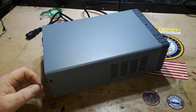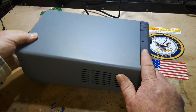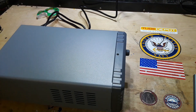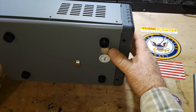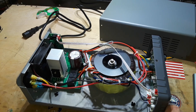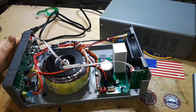Alright, I got the screws removed — well, I thought I did. Looks like I missed one. There we go. There she blows. I like it. I like it a lot.